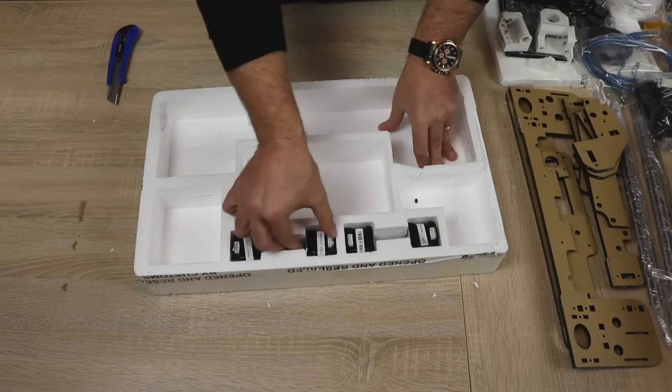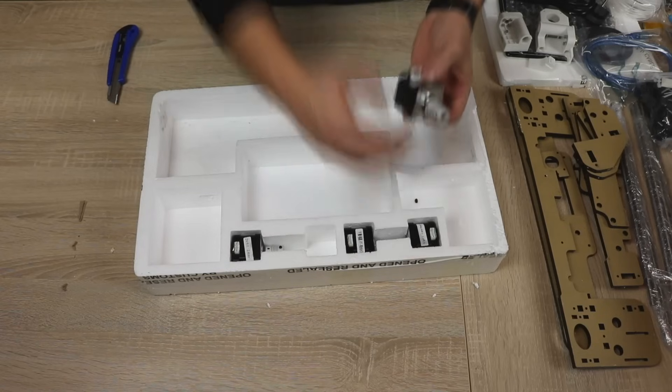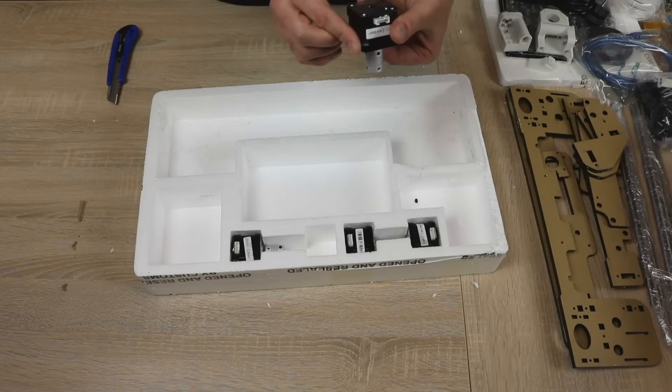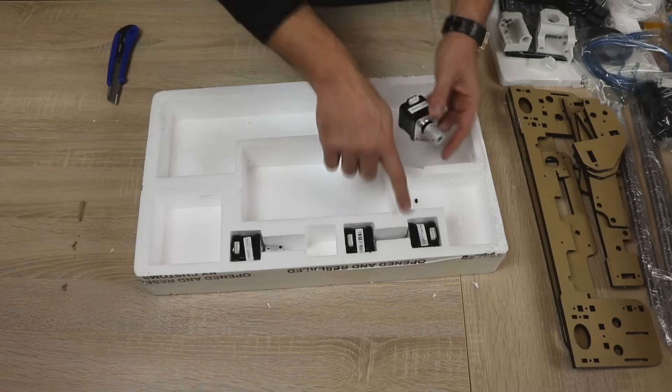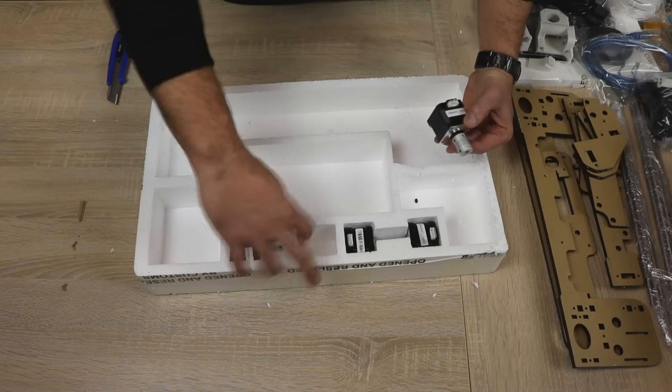And last but not least, we have the stepper motors. These are NEMA 17 motors. Once again, all labeled — the Z-axis motor, X-axis, Y-axis, and the other Z-axis motor.